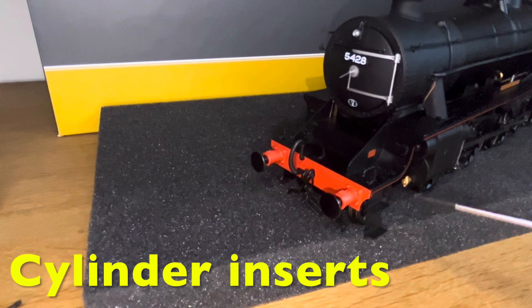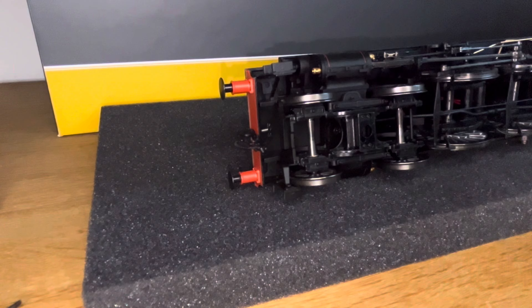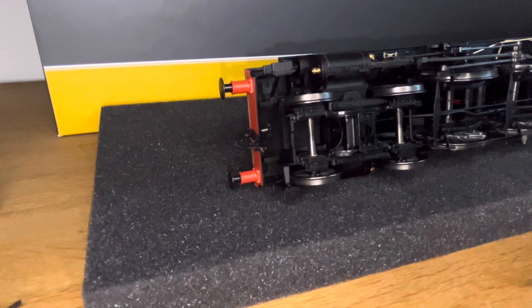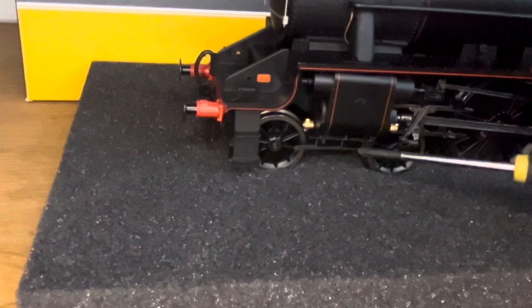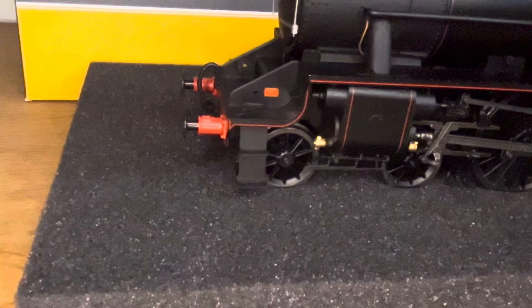Here on the underside, these parts are just push-fit as well, so again they don't recommend them if you're using second radius turns. But I'll put them on for now — you can see the steps are attached. I fitted the drain cocks but again they don't recommend them for small radius curves, and you can see there isn't much clearance there. They do look really nice though.